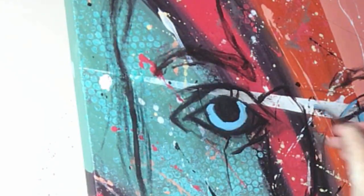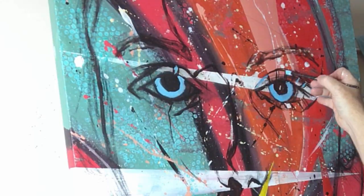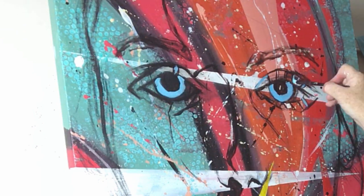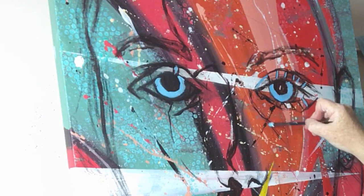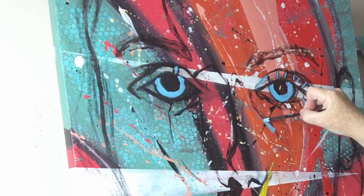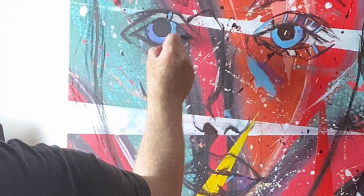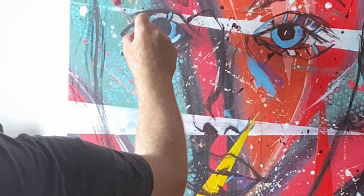You can fill up the eye with blue, but also work around the eyes and around the eyelashes with blue highlights. I even move to different areas of the face as well, just to highlight little blue scratches. That will make a difference in the overall composition.